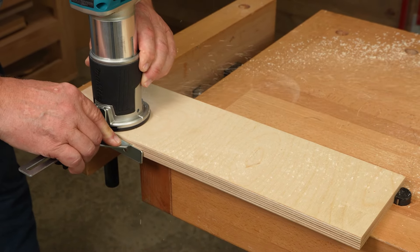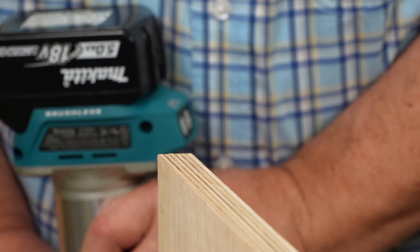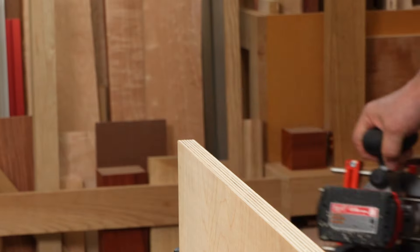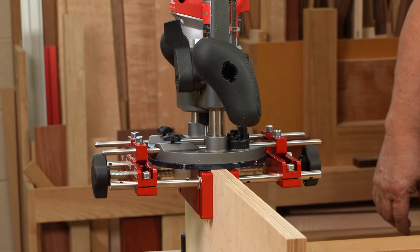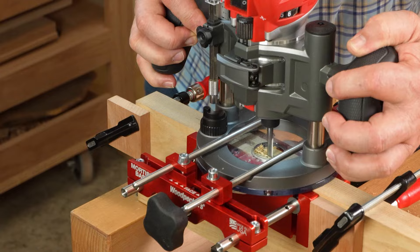Router edge guides are great when you're cutting a rabbet or groove parallel with the edge of your stock. But working on the edge of your material with just one narrow fence leaves a lot to be desired. Woodpecker's Mortise Base captures your stock securely between two-inch deep fences for a stable way to cut mortises in the edge of a board with your plunge router.